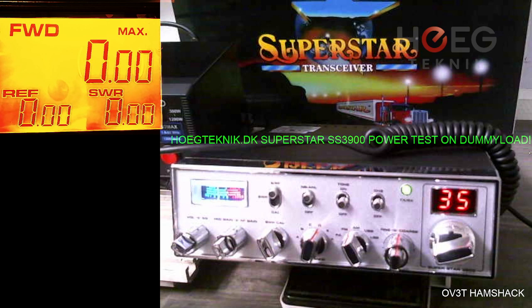I set the radio in FM and the actual output on the dummy load is around 14 watts. So 10 watts more than the standard.